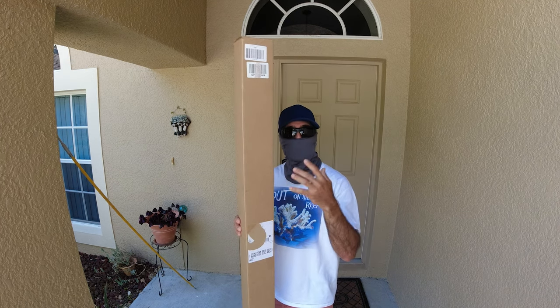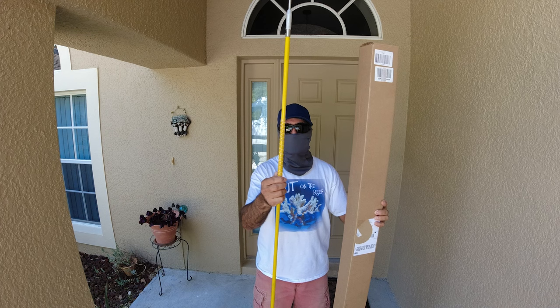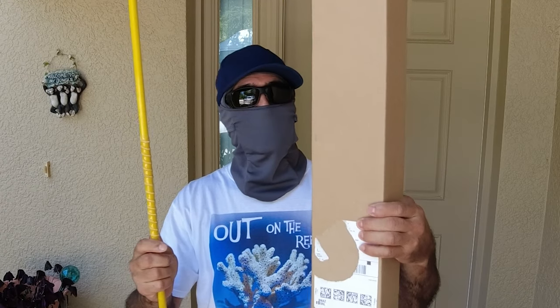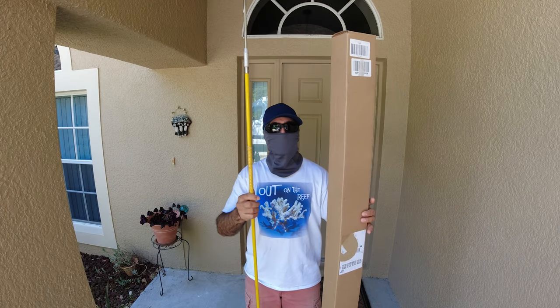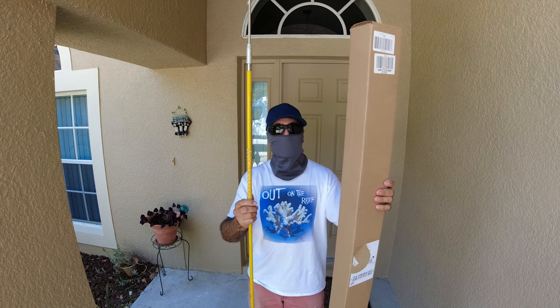Today I want to talk about my new replacement spear. I have one here — this is the one I've been using for lobstering in the Bahamas — and I have a spare one so I have two on board, because they do break and it's great to have two. But the reason for this video is not just about the spear; it's about customizing it and making it more useful.